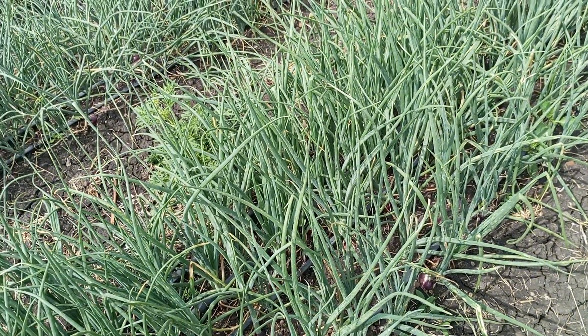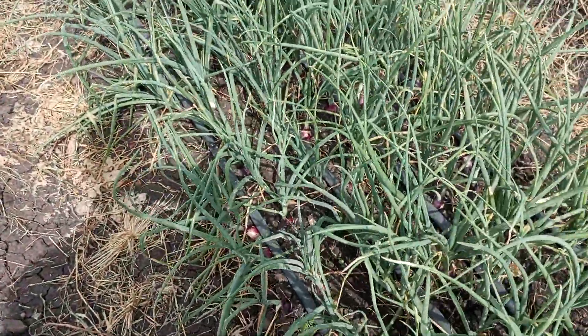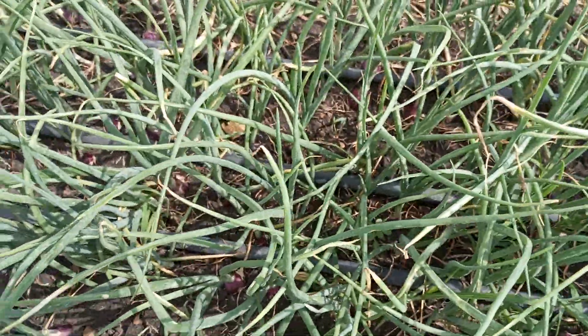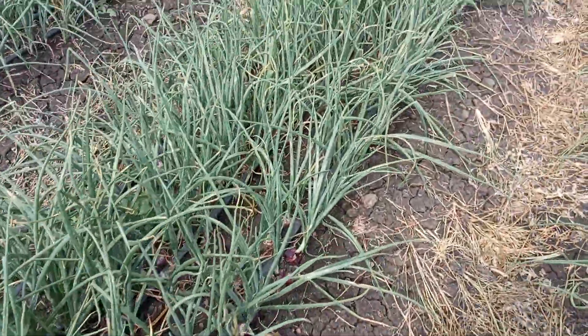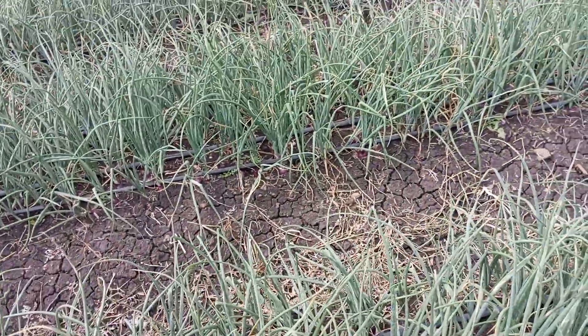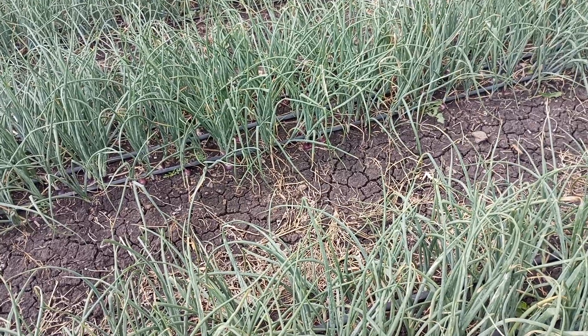The uniformity is there — as you can see, most of them have bulbed. In two weeks' time these bulbs will be big, and some will be remaining with only two weeks for curing. So we are just remaining with two weeks for bulbing and then two weeks for curing.